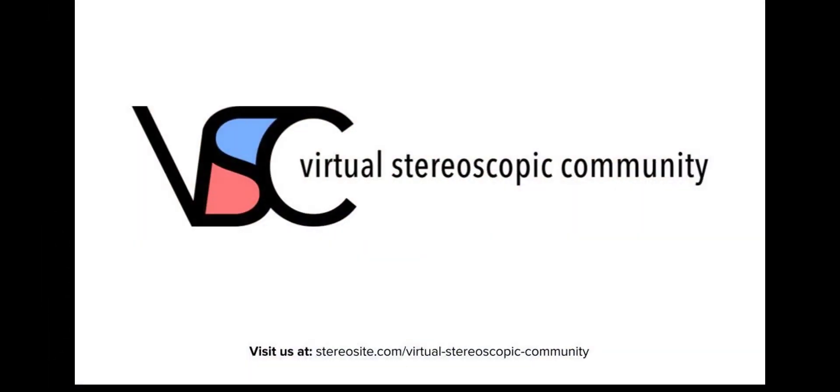Beautiful work, much appreciated. Thank you very much. David dropped a link in the chat to the Stereo Clone Tool instructions, so check those out. Thank you James so much for agreeing to come and share your work. Thank you very much for having me — it was a great experience.